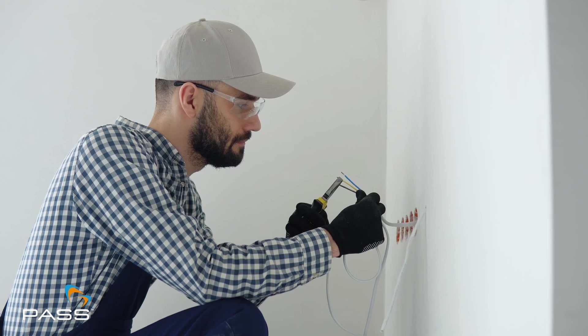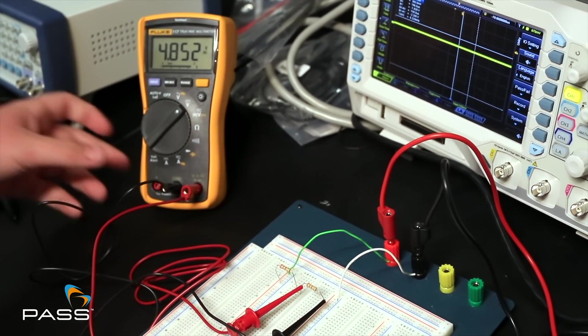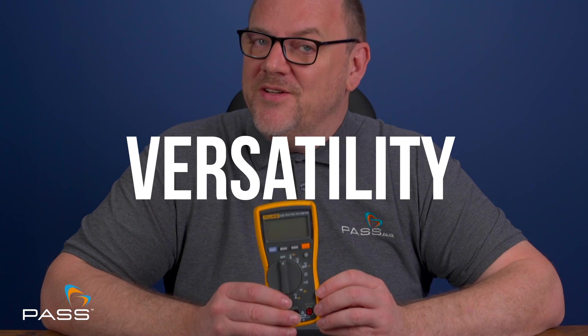The Fluke 115 Multimeter was designed for those that demand reliability and precision. Whether you're diagnosing a problem at home or on-site, this multimeter delivers performance without breaking the bank. By the end of this video you'll see why the Fluke 115 is a perfect blend of accuracy, versatility and value for money. Let's get into it.